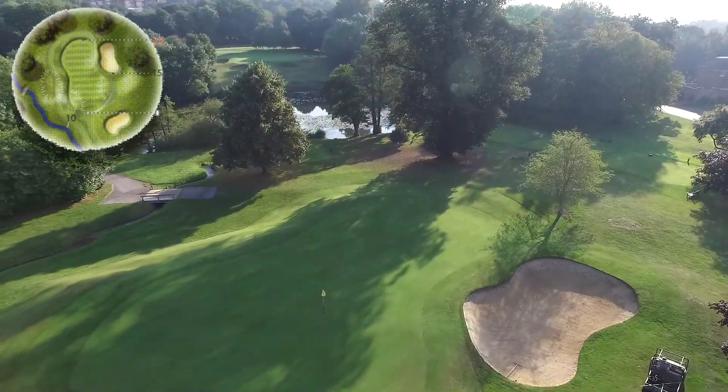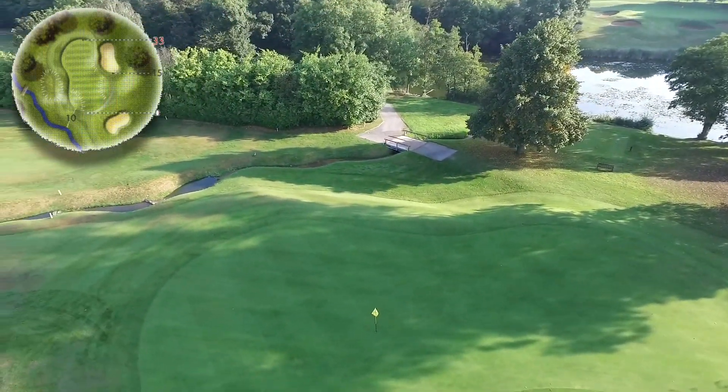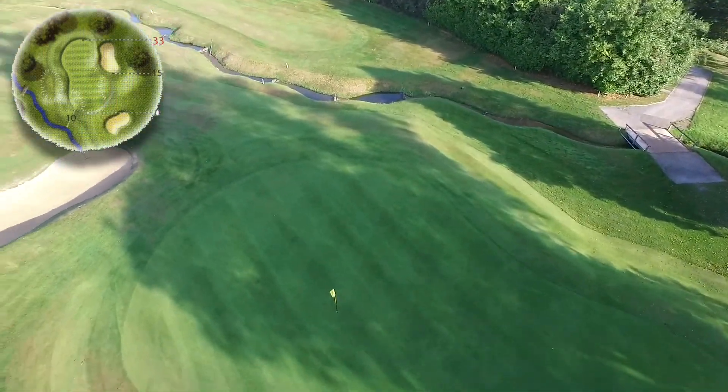Your approach to the green will see two deep greenside bunkers on the right-hand side and a large runoff on the left.